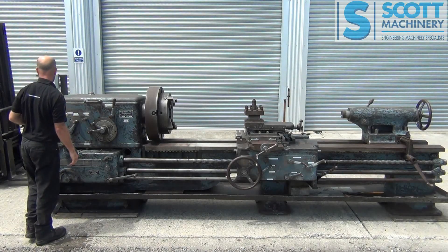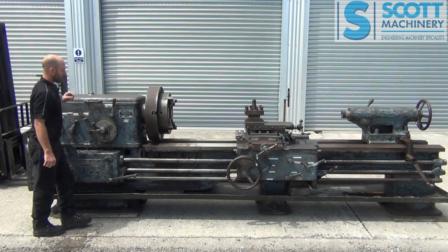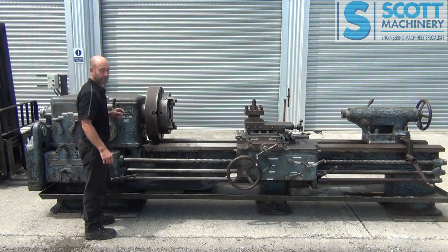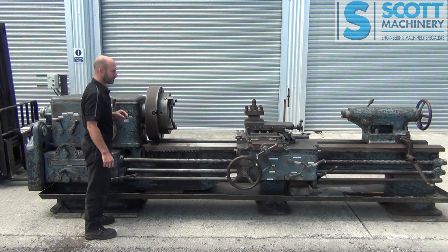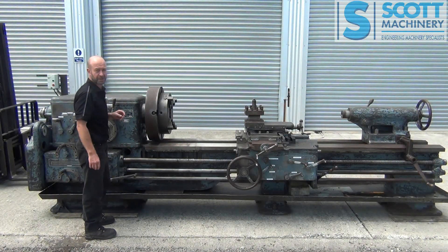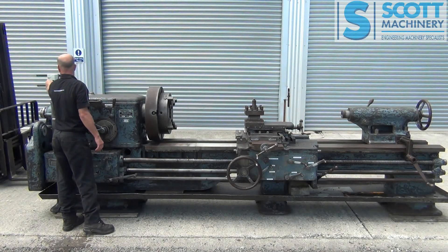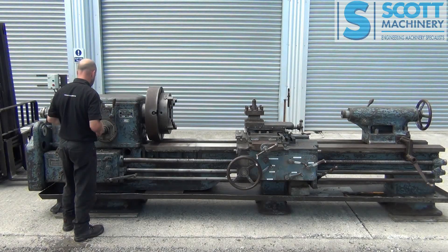It's got your feeds etc. I'll basically start it up. Now the motor itself originally was ground mounted so the new owner will have to do a bit of work and mount that to the ground. We've just temporarily set it up on the forklift to get a little bit of tension on the belts etc. Someone's fitted a modern start, stop, overload set up there.